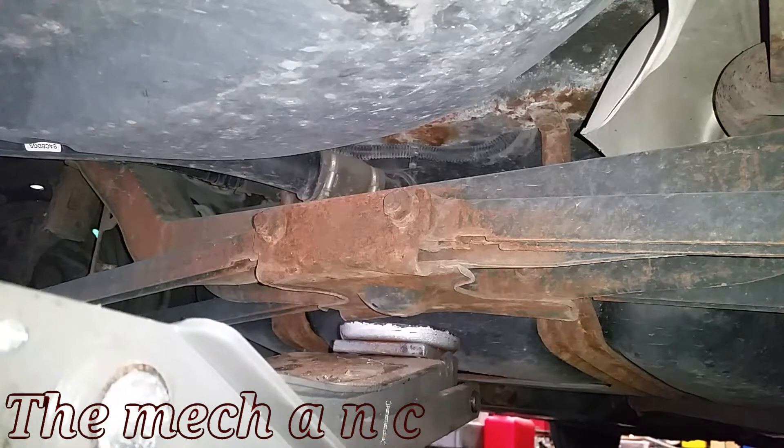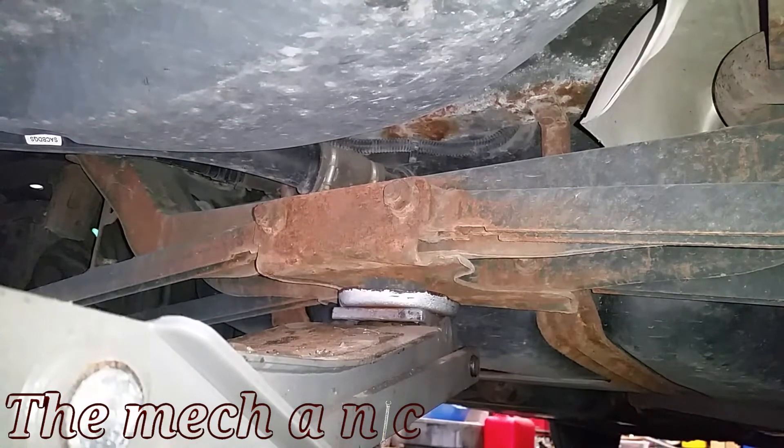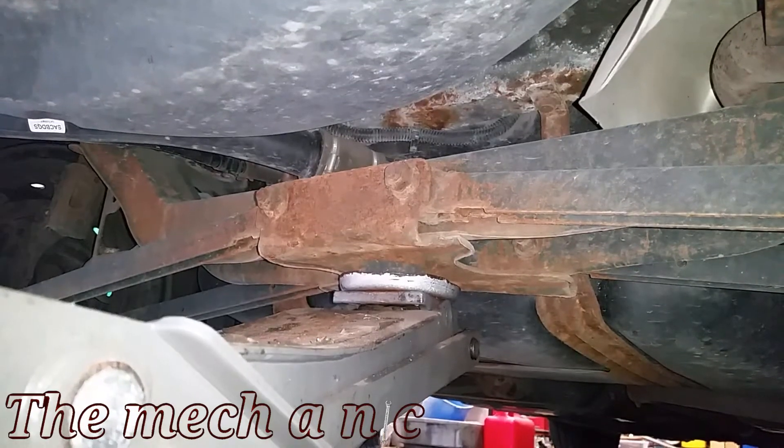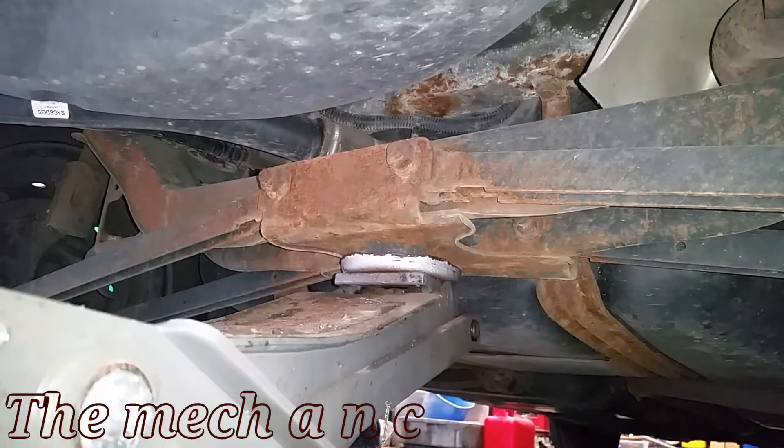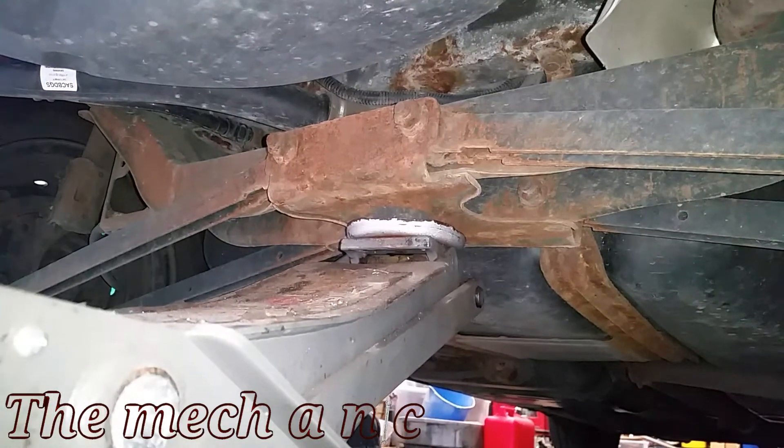Welcome back. We have a 2002 Saturn SL1, and this repair is going to apply anywhere from the '96 models all the way up to 2002. We're going to replace the rear trailing arm on this car.